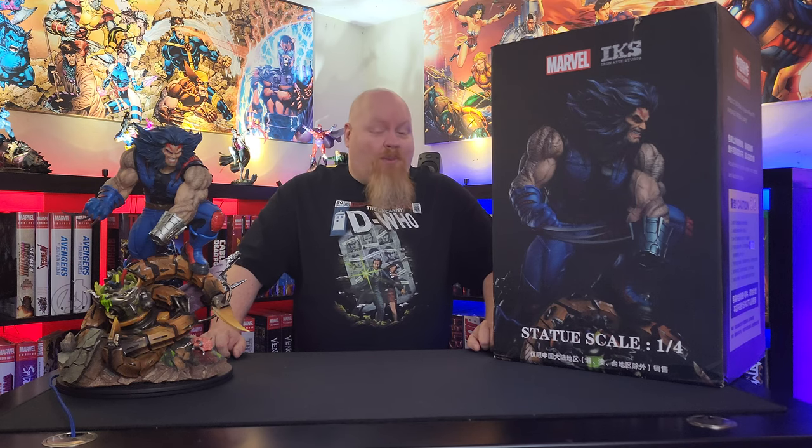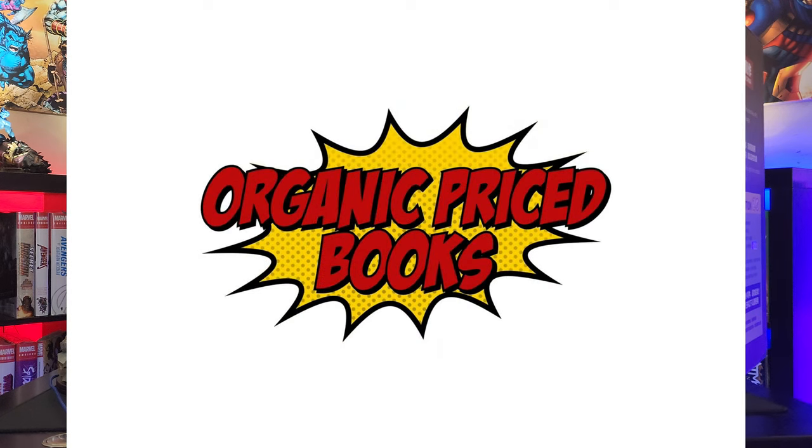Before we get started, I just wanted to ask everyone to please like and subscribe. It's the best way to support the channel and helps us grow as a community. And don't forget during checkout at Organic Price Books to use the code BADWOLF for $2 off your order.